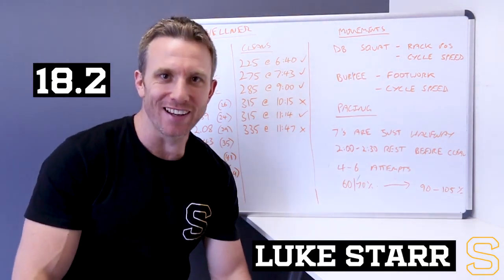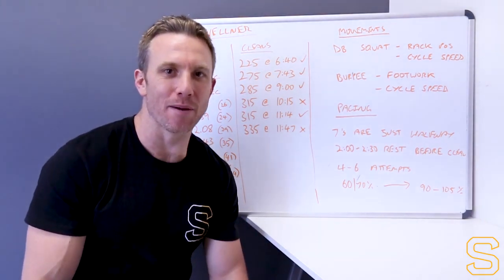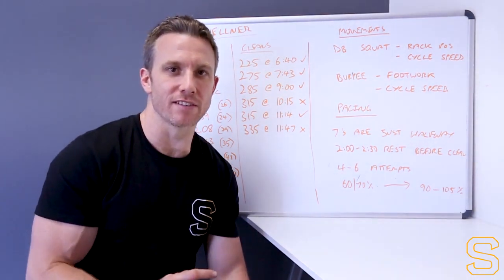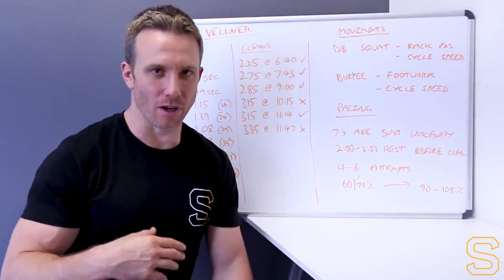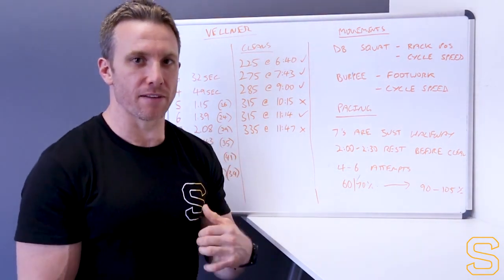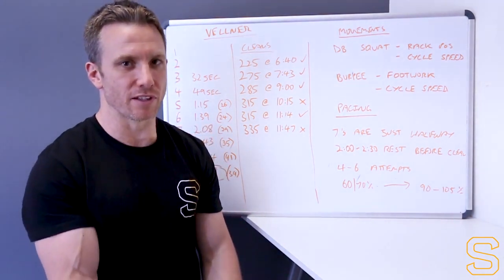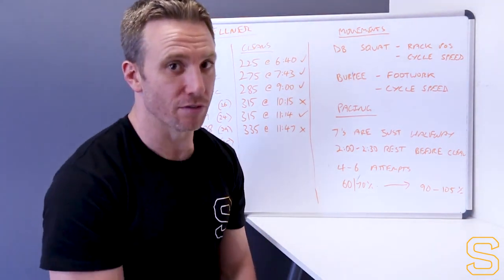So 18.2 and 2A. We've definitely got something that's a lot different to last week, the 20-minute AMRAP. We've got a really short, intense conditioning WOD, and then we're going into a heavy lift. Now that I've seen some athletes do the actual workout, this is going to be my first impressions based on the live announcement and what I've seen so far.